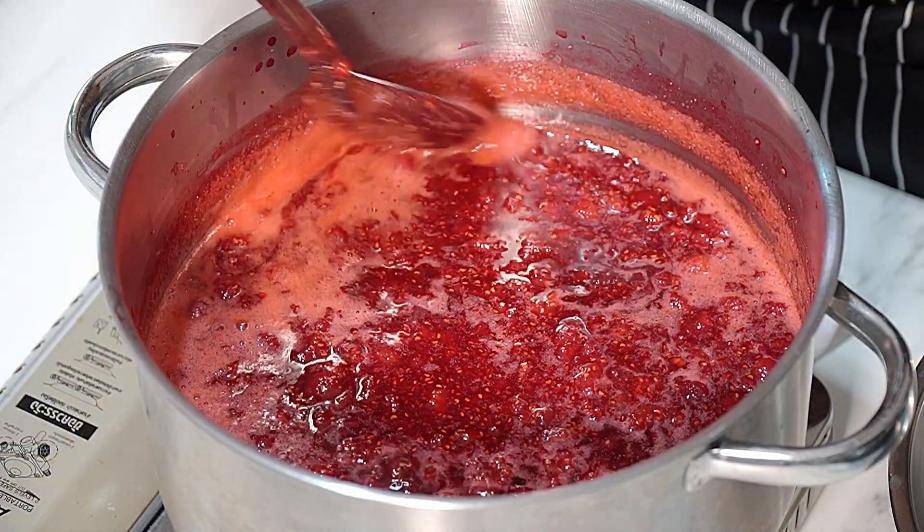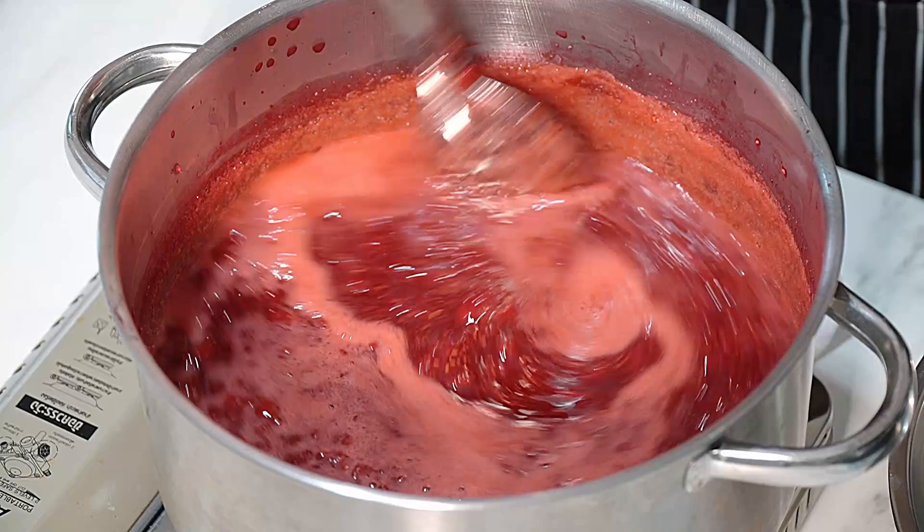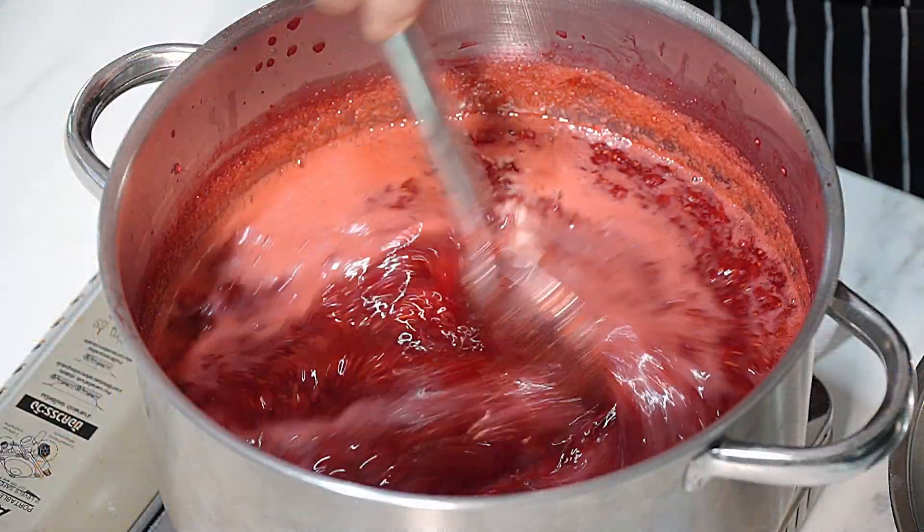The jam's coming up to the boil now. We need to boil it between 15 and 20 minutes. Now, this is the scum we were talking about - you can take that off if you want. I don't bother; I just stir it in. It doesn't make any difference, it's all jam, it's all fruit. They say that if you skim it off, you have a clearer jam. The jam setting temperature is 105 degrees C or 220°F thereabouts, so we'll test it in about 15 minutes and it should be ready for setting.